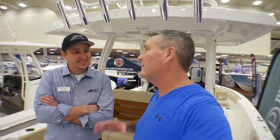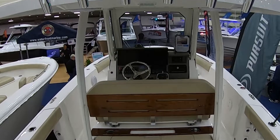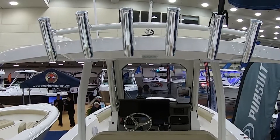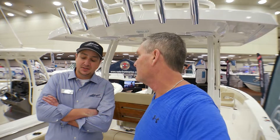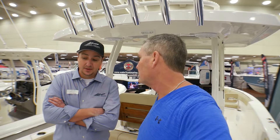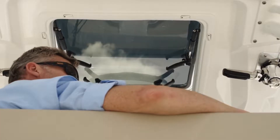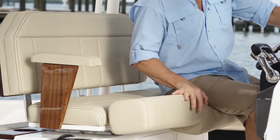As we talk about the fit and finish on this boat, we have some teak accents, the rod holders — the finishes are just refined. And when you start opening stuff up, you see it on the inside as well as the outside. It's really easy to see when you take a first glance at it, but these are things that Pursuit has been doing throughout the lineup of boats that are time-tested.